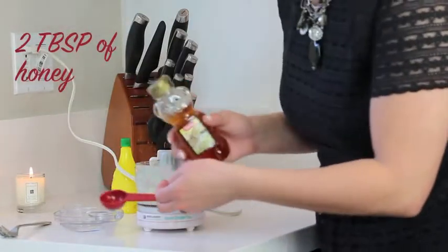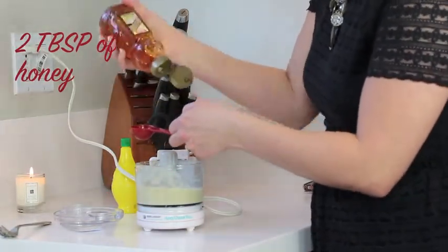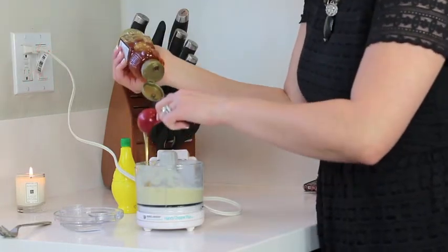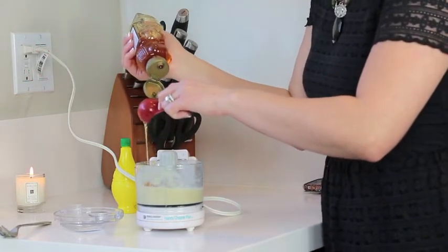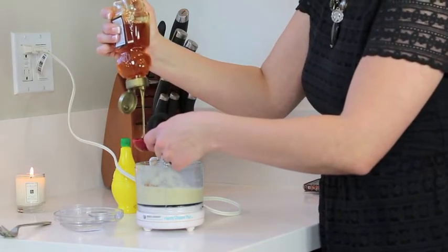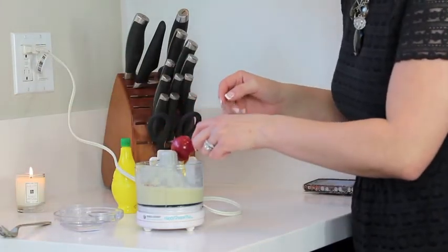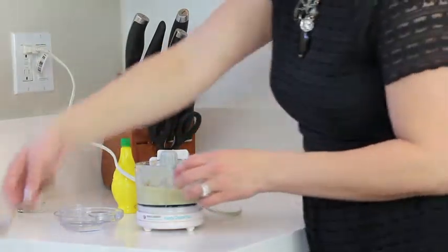Now we're going to put in two tablespoons of honey. Warm it up if it's too cold. Put that in and one more tablespoon. Remember, honey is soothing to the skin — it's just like a moisturizer. We're going to blend that together as well.